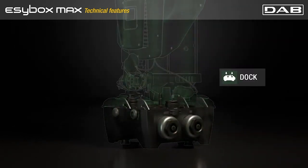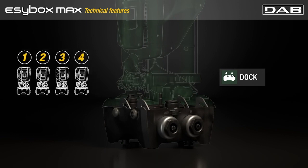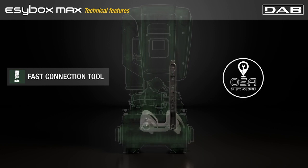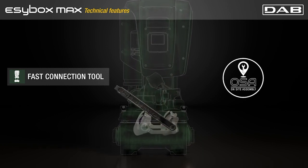The Easybox Macs mounting dock is available for one pump up to four. A modular approach to give the best solution for any kind of needs. Fast connection tool is the all-in-one tool for installation of the pump on the dock.